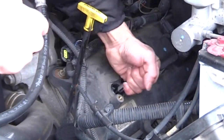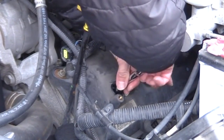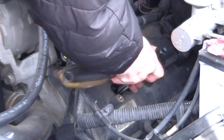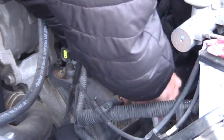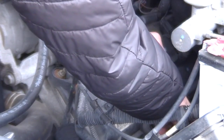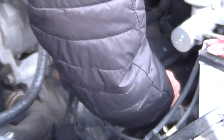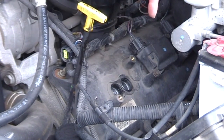Hand-tighten it inside the chamber first. Once you feel it getting snug, grab your ratchet and start tightening it up. The torque spec on these is 13 foot-pounds. If you don't have a small torque wrench, once it feels snug just give it a little quarter turn — that's it, don't over-tighten it. Then pull the socket out and do the other spark plug the same way: take it out, put the new one back in.